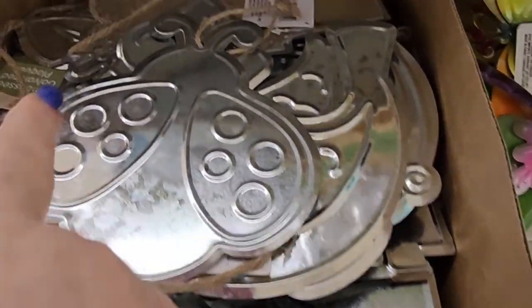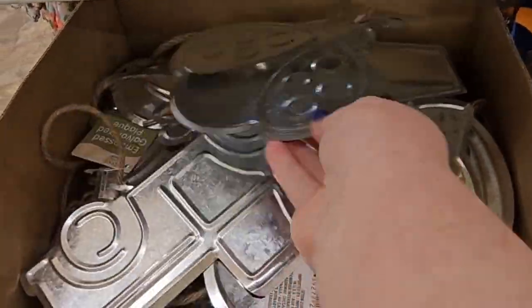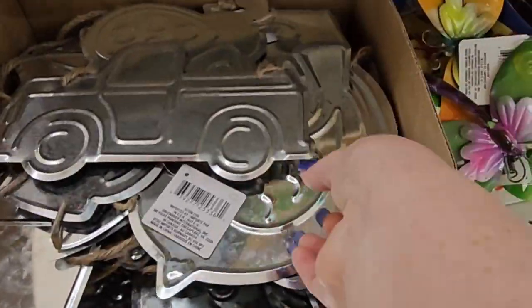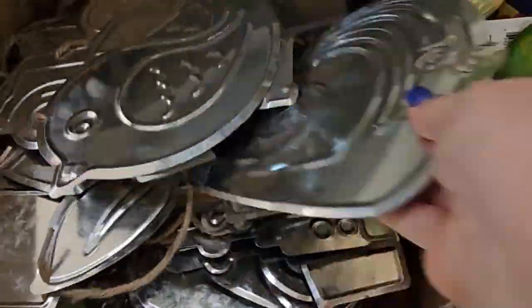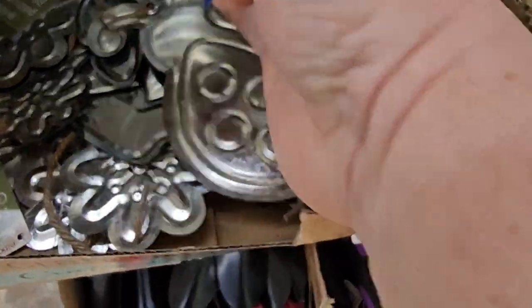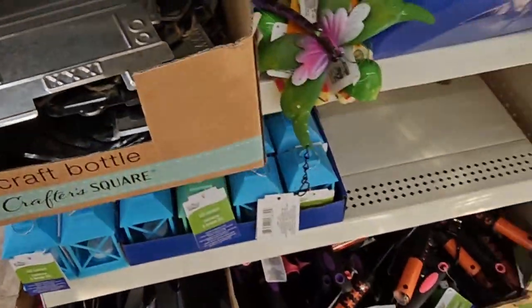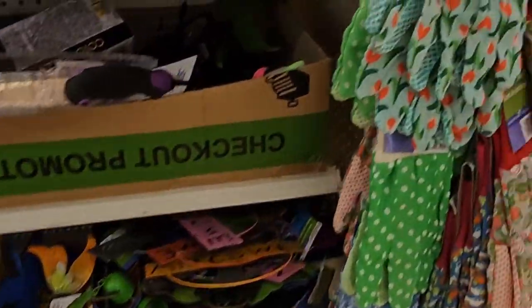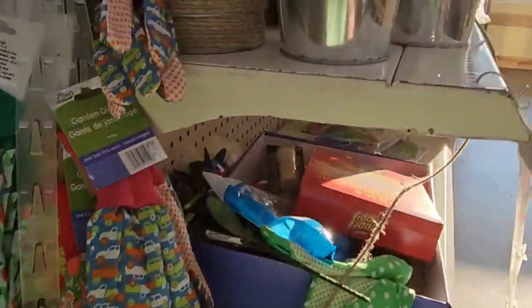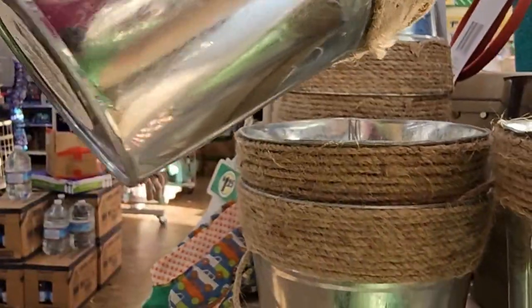So I just found a box of galvanized plaques — there's a ladybug, a truck, a bird, a snail, a flower pot, and a whole bunch of them. These are great. It's all like a gardening theme. Awesome. And it's in the front where they have a bunch of the gardening stuff. Here's the gloves and the little buckets with twine around them. You could do a lot with that — you could even make it a gift.